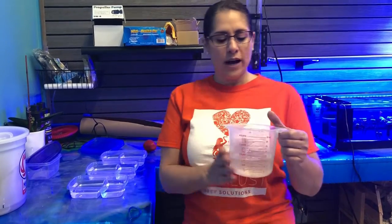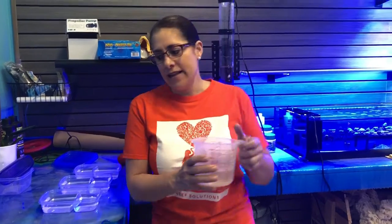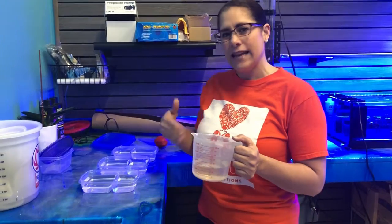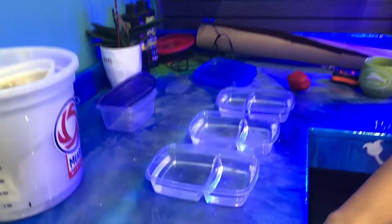So we started a brine shrimp hatchery, which is behind me here, and we originally put them in one Tupperware container. But as they get older, you have to separate them because unfortunately they will eat each other.